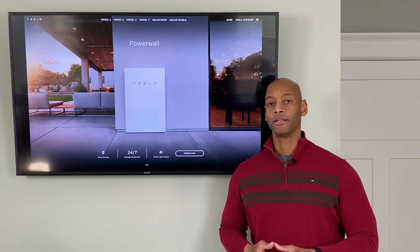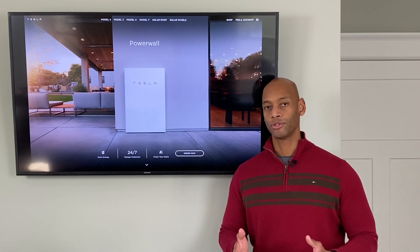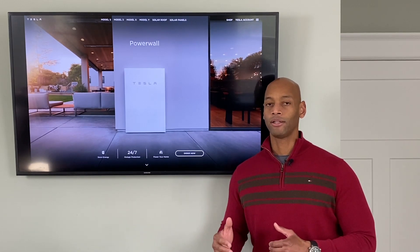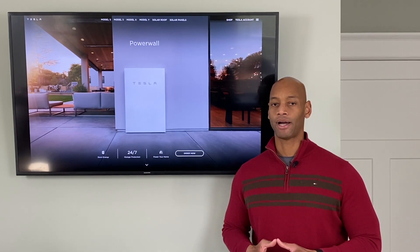Over time, if you were to operate in that mode over a long period, it could shorten the life of your battery. But you can rest assured that during a power outage — due to a storm or something like that — you can use both your solar and your battery at the same time to power the house.